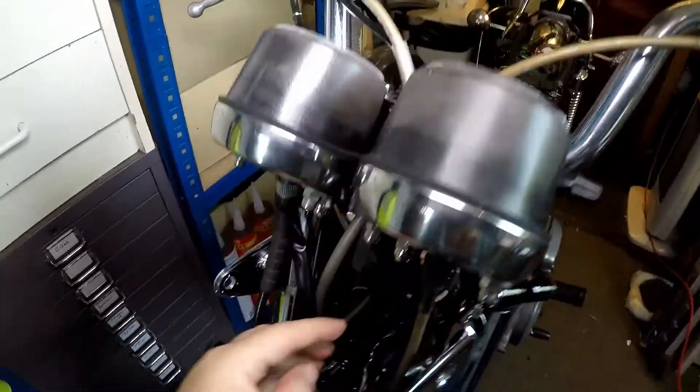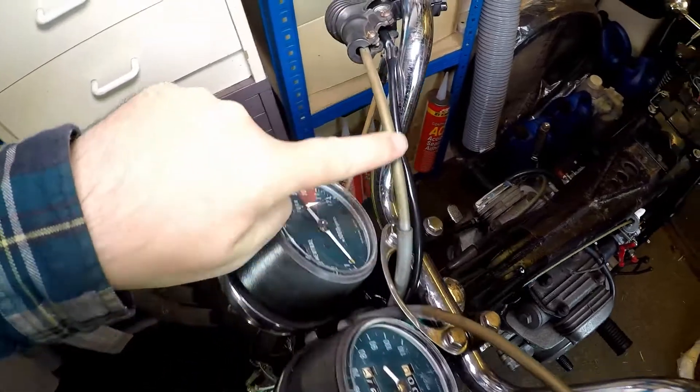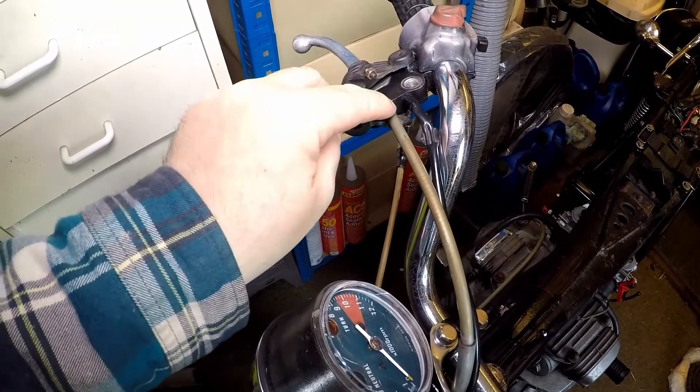It comes up through the handlebar retaining clip and then across into the brake lever. There's no adjustment at this end for the brake.